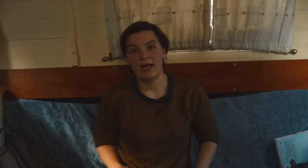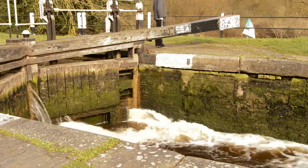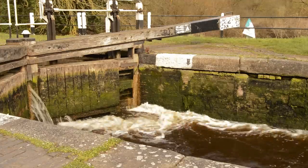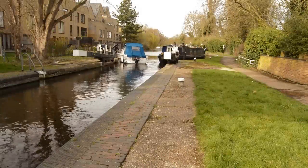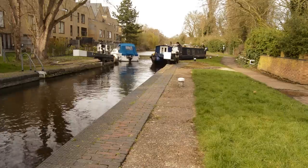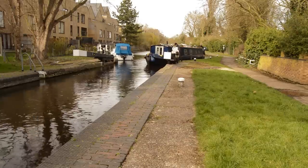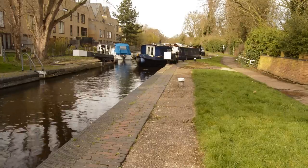We take our windlass and go to the lock. First we open the ground paddles and let water in through the ground. Once the water gets up to the level of the sill, we start opening the gate paddles. The water should then quite quickly fill up the lock so that the level inside matches the level on the uphill side of the canal. You should then find it easy to open the gates and drive your boat inside.